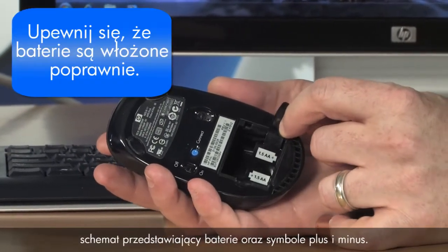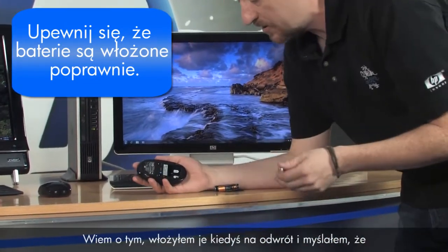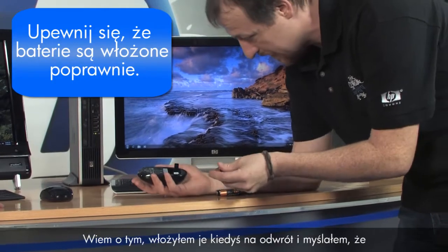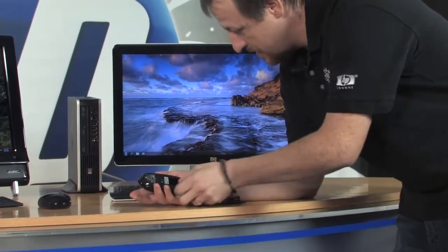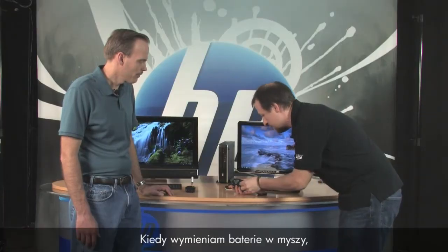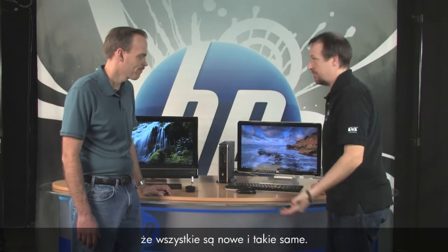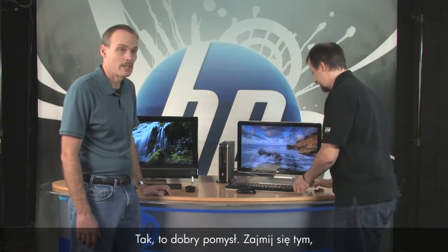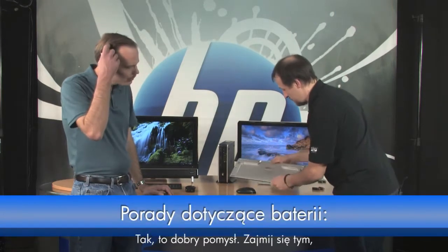You'll notice inside there's a diagram showing the batteries with the plus and minus side — make sure you get those in correctly. I've put them in backwards before and thought it was the mouse, but it was really me. When changing batteries in my mice, I like to also change them in the keyboard at the same time, so I know they're all fresh.